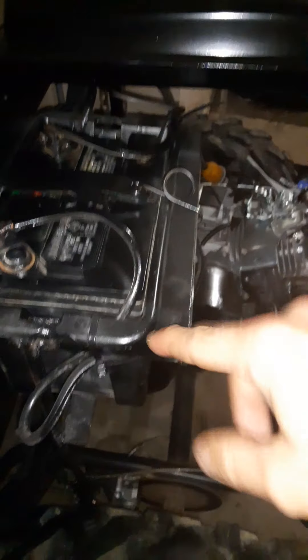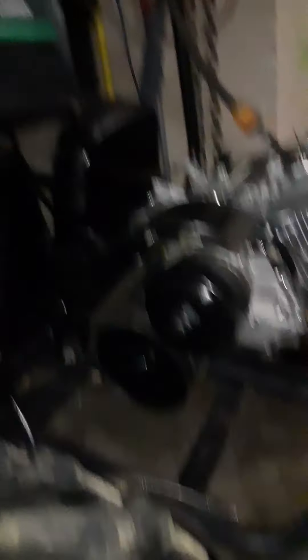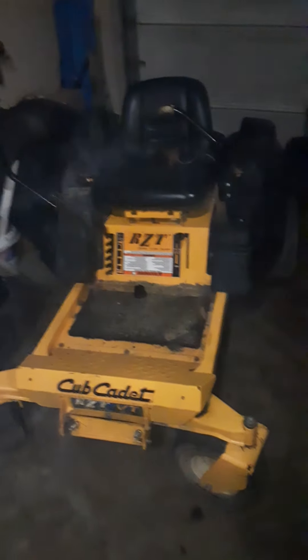I added the back, added the battery box — that came out of a riding lawnmower. The bracket that holds it I built myself. This rubber strap to hold the battery down came off a leaf bagger from a lawnmower. I built the bracket for the battery and the exhaust bracket. I used a lot of lawnmower parts that I fabbed onto it because I work on lawnmowers.